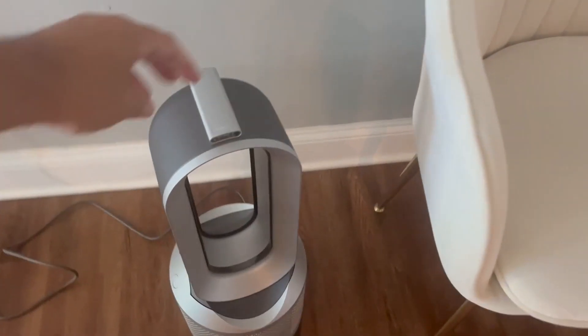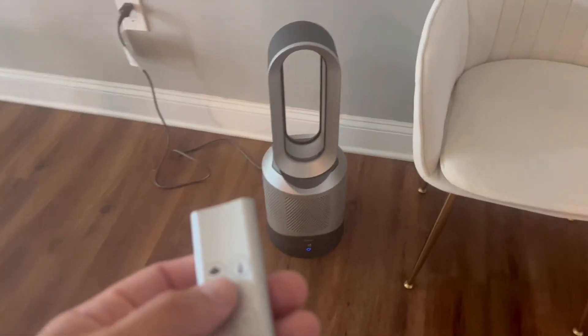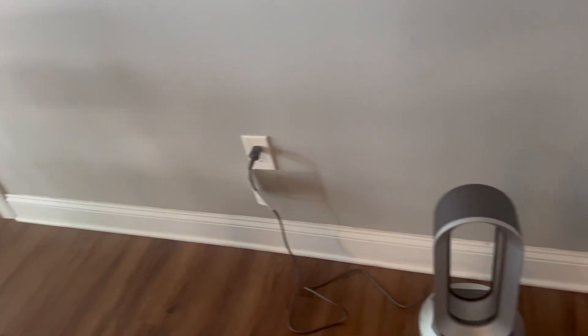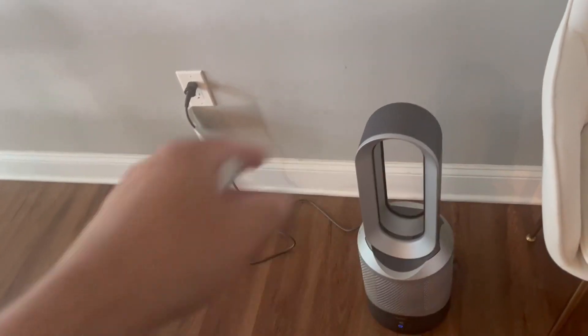We got this Dyson air purifier here and we love it. This is the area that my dogs hang out in a lot, right in that room, so sometimes it can get a little funky over here. We put this here so that it could kind of purify and move the air around.